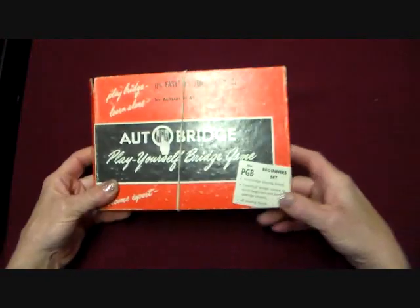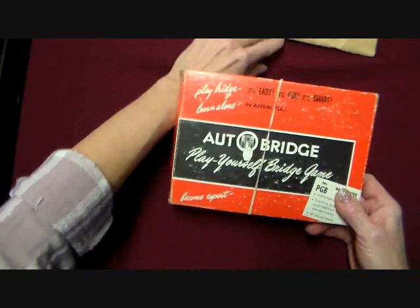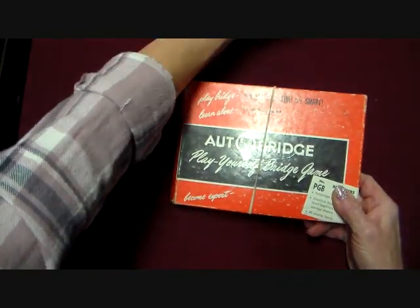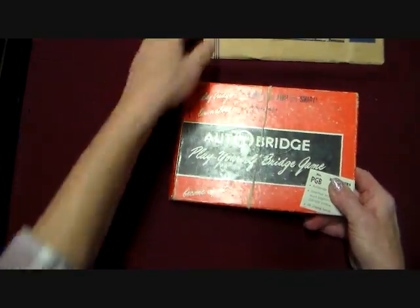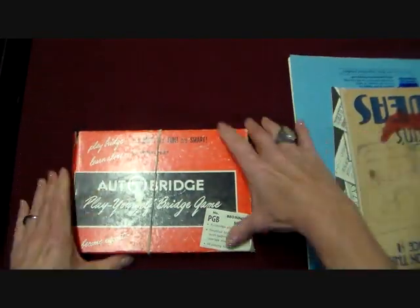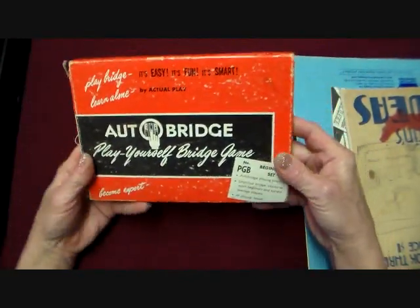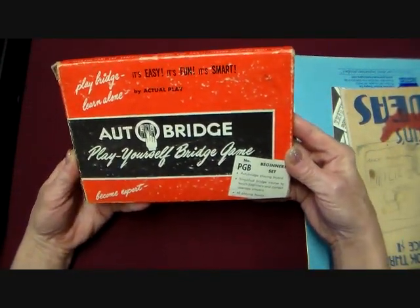This is different, and it was in an auction. It wasn't very expensive and I just thought — what the heck, I won the bid on it. It's really unique. So it's this Auto Bridge — Play Yourself Bridge game. Become an expert. I've never played bridge but I just thought, wow, it's kind of neat.